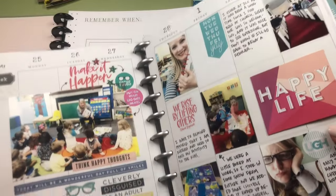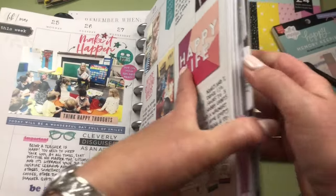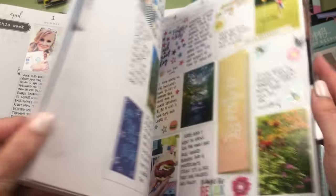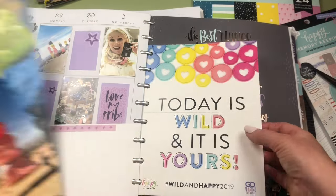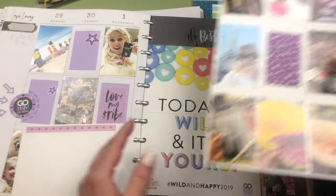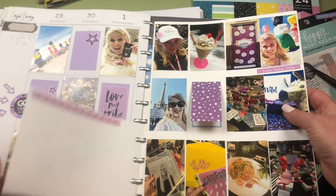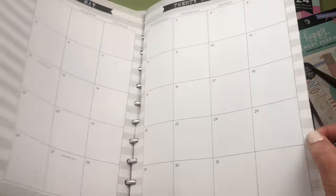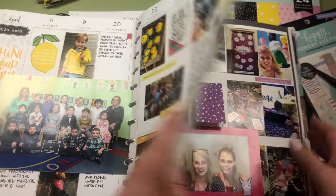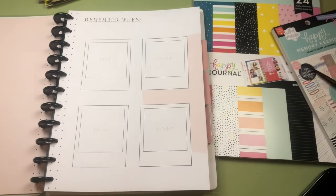I used a big photo here as well, and I liked the structure of having the dates there — it worked for me. I did the entire year; this whole book is full of layouts. I had journaling cards that were easy to punch in, and I really love this style of planning. That was the old way of doing it.